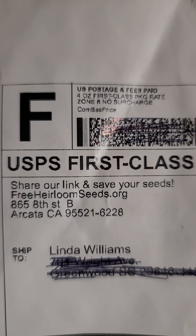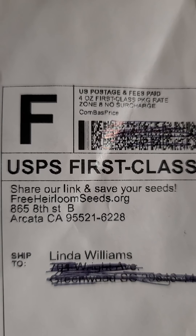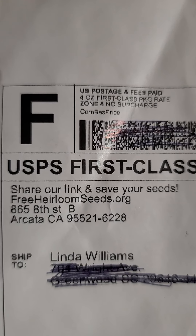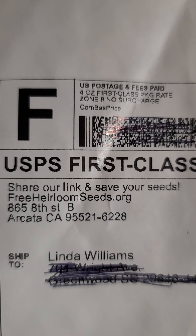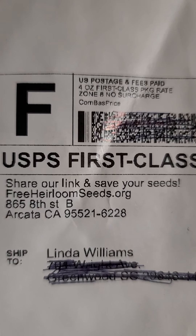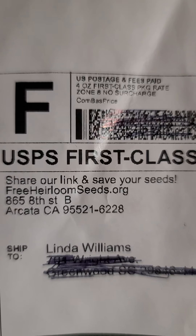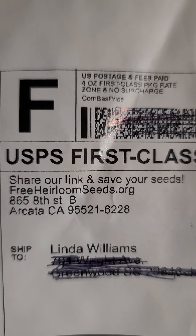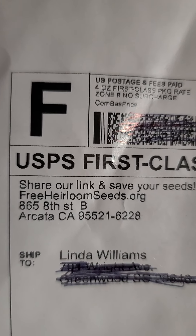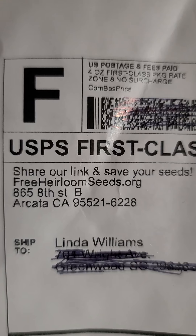I sent them the money they requested plus some extra. They said you could donate some money to help someone who cannot afford to purchase seeds, and they will apply that money towards that. Because if you cannot afford seeds, all you have to do is just tell them, select your seeds, and they will send them out to you — which I think is great. Some of the money we send in you can designate as a gift to help cover other people's seeds.